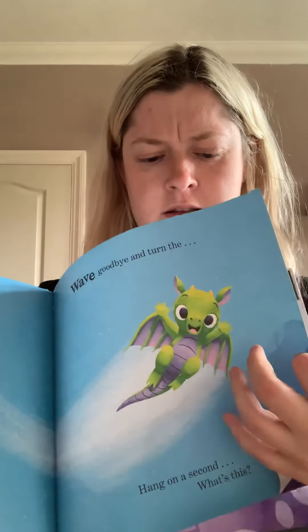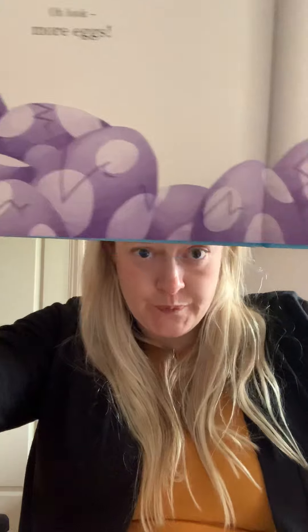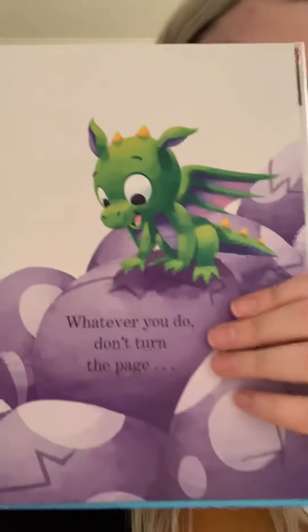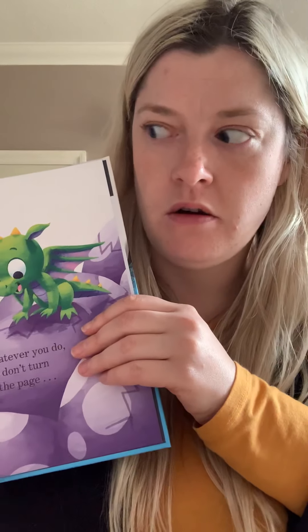Hang on a second — what's this? Oh, look. More eggs! Whatever you do, don't turn the page. I'm not going to turn the page because I want you to use your imaginations. I would like you to become an illustrator and draw what you think will be on the next page and what might happen if we turn it.